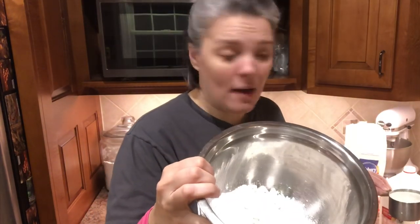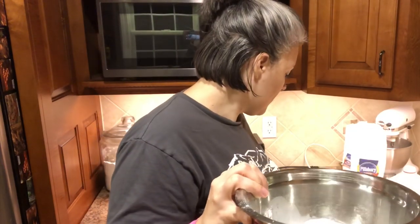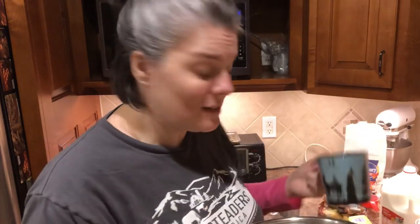So while that is thickening, I'm going to go ahead and prepare the crust. The first thing I'm going to do is put a stick of butter in a coffee cup and melt it in the microwave. So to make our crust, I have one cup of self-rising flour in my mixing bowl. To that I'm going to add one cup of milk. And this is half a cup of melted butter. That's it. We're going to stir it until smooth.